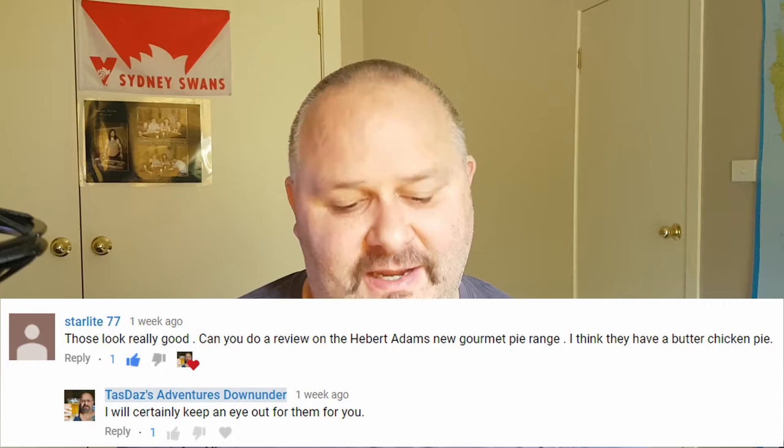G'day all, TazDaz here and welcome to my latest video. Thanks for stopping by. Today I'm doing a review of an item that's been requested by Starlight 77. Thanks for commenting and asking me to do a review.